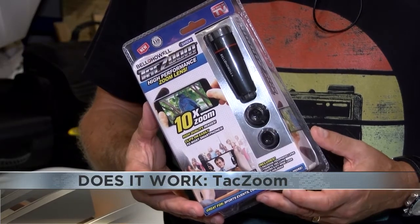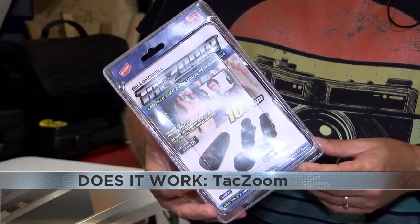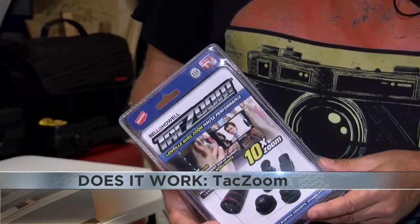Bell & Howell Tac Zoom claims to be a high-performance zoom lens that will clip onto your smartphone, giving you 10 times the zoom power while still producing high-quality images.